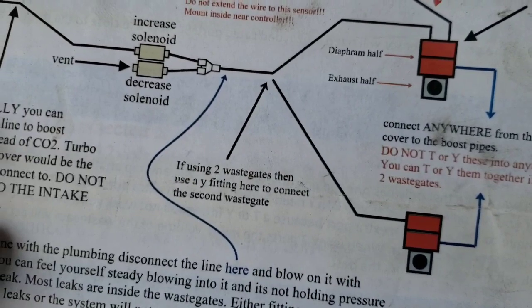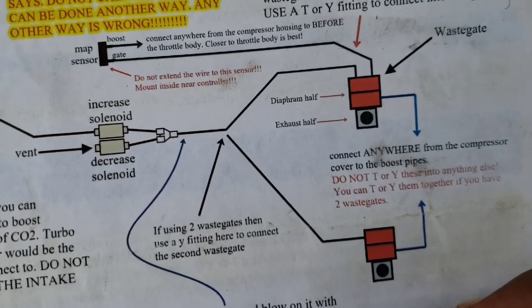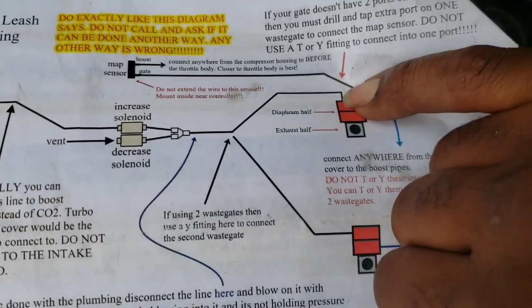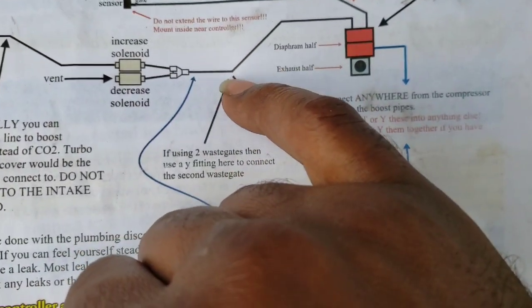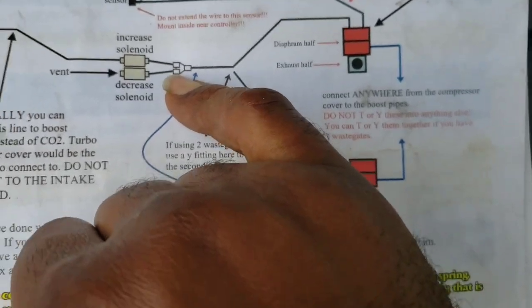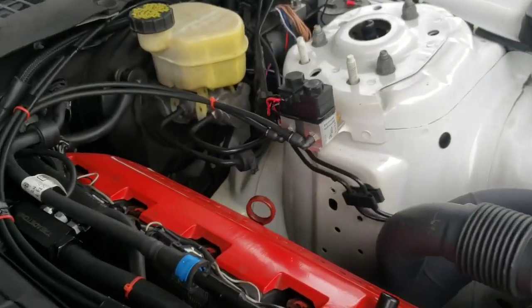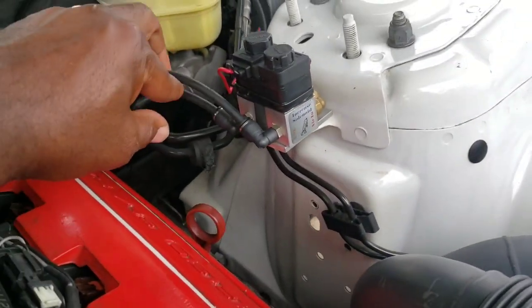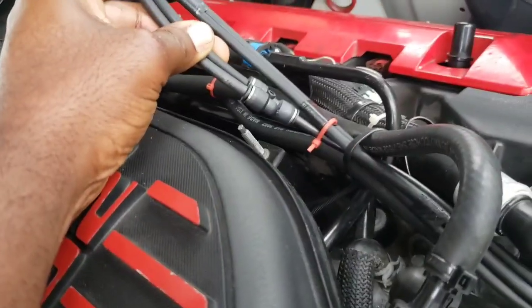Next we have the other lines from the top of the wastegate - those are going to the solenoid. You have one port here and another one here on the top of the wastegate; you tee them together and those go to the solenoid. There are two solenoids: an increase solenoid and a decrease solenoid. I mounted my solenoids right there, and you can see there are two lines coming from the solenoid - they're teed right here, just like in the picture.